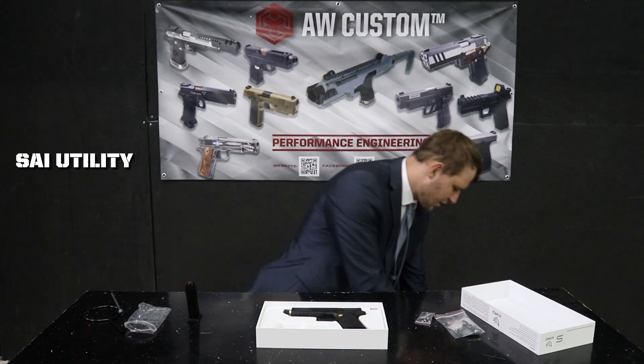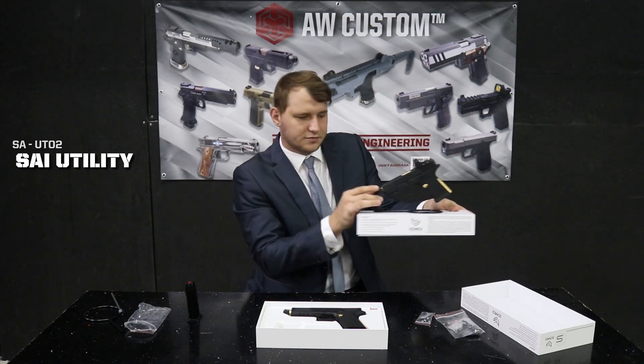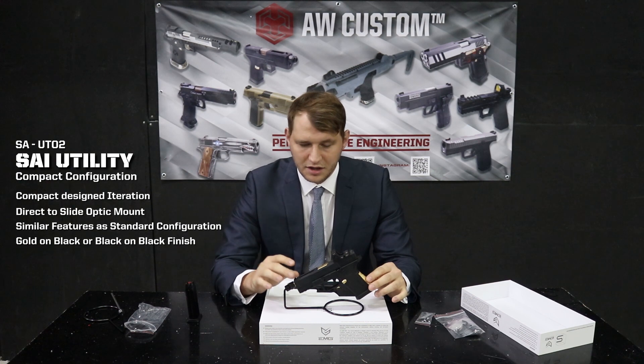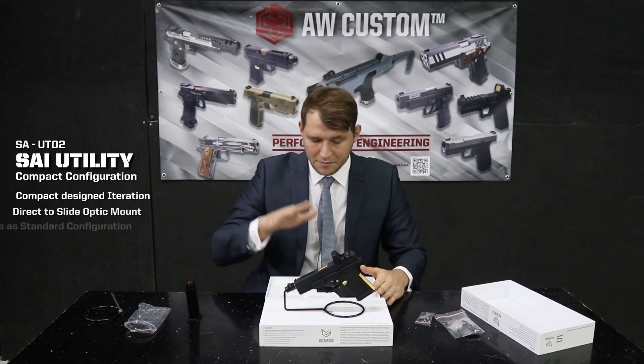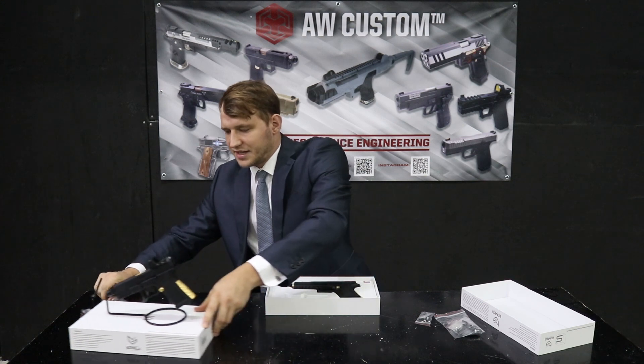And of course, we also have the compact, which has all of the same features — the gold barrel, the knurled finish on the slide and everything else. I've already put my own personal optic on this one, but I'm going to walk you through how to do that on the standard size as well.